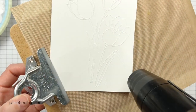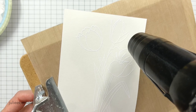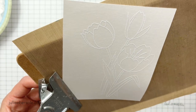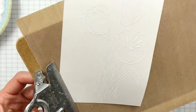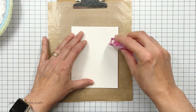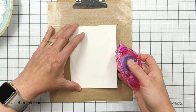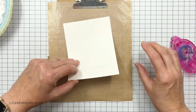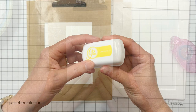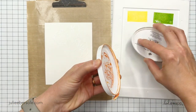I inked up with Versamark ink and I'm using a regular grind of white embossing powder — nice bright white. I did preheat my heat gun for about 30 seconds. I also pre-prepped this watercolor panel with an anti-static pouch so that the embossing powder would only stick to where the Versamark got stamped. Then I'm going to anchor this down to my clipboard and Teflon sheet. You could use removable tape if you want, but I'm finding this works really great, so I'm sticking with it.